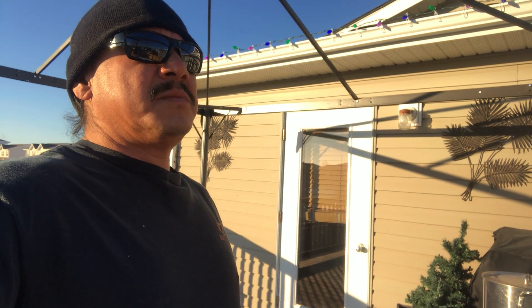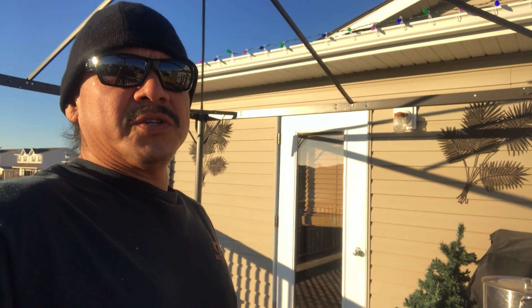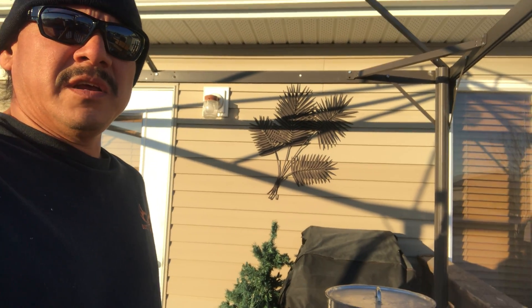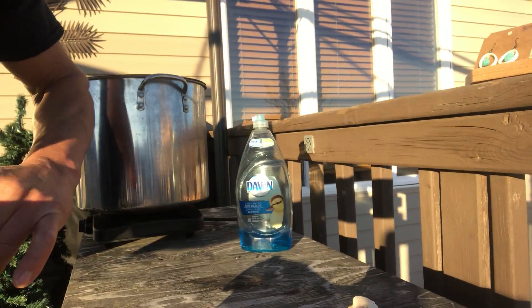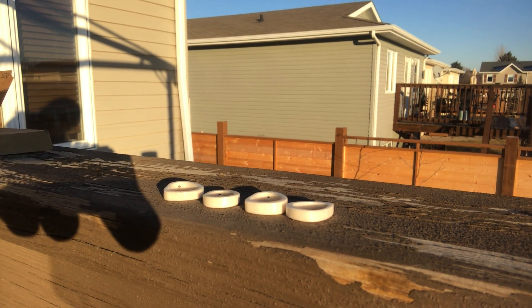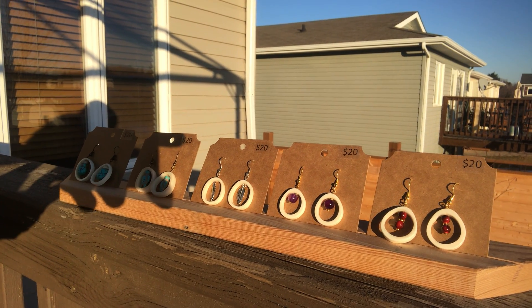It's been a pretty unique adventure with native crafter and I'll elaborate more on that as videos progress. I wanted to show you what I make from these bones. I cut up some leg bones — the femur from the deer — and they look like this after they're boiled. That's a femur bone. I cut it into slices and it looks like this once it's whitened. Those are earrings made from deer leg bones.